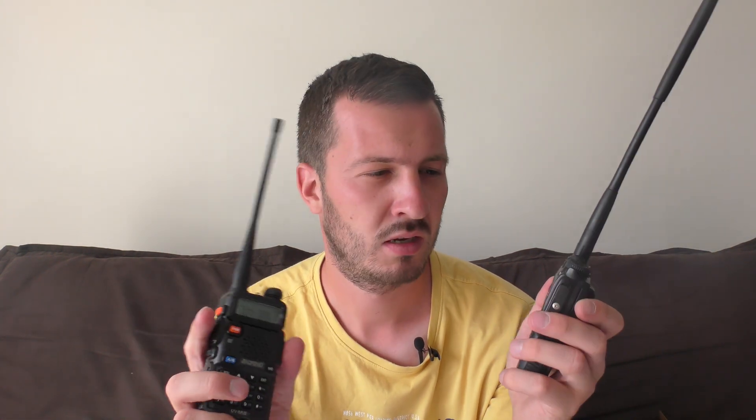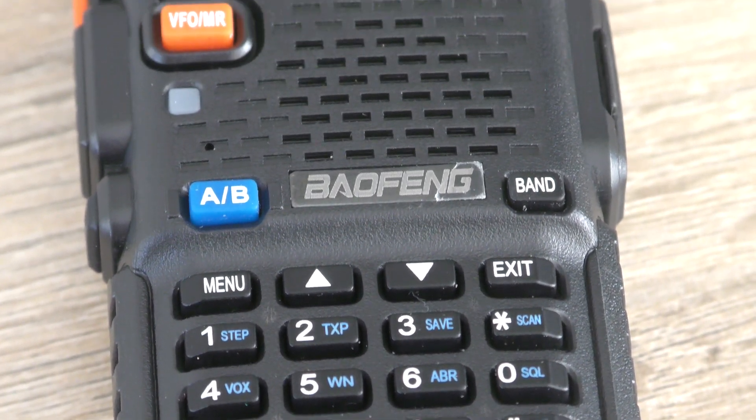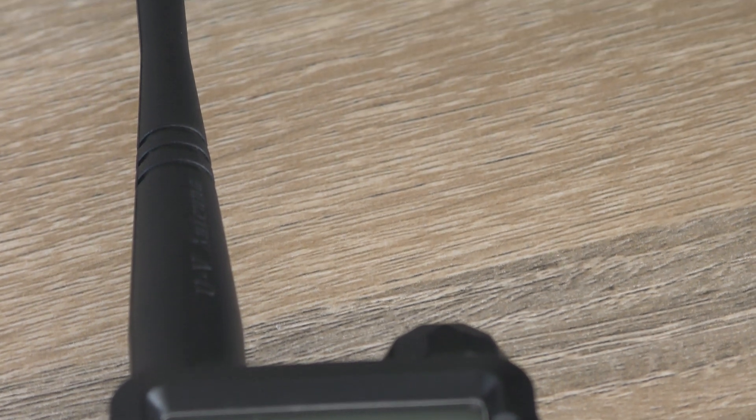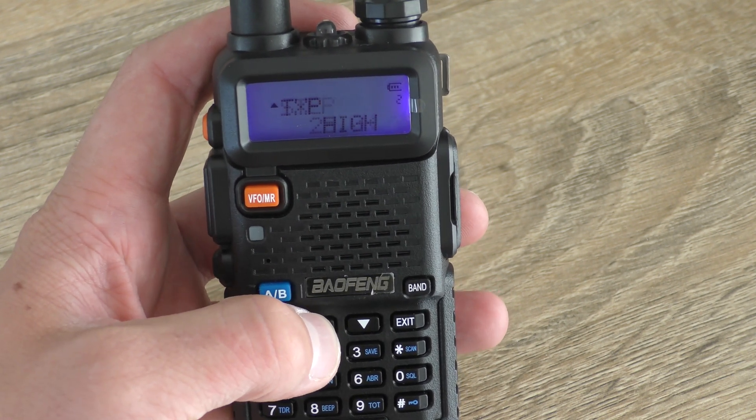I've got them both on a simplex frequency so you can see what the radios sound like. First, I'm going to transmit using the Baofeng while listening on the VX8 — I'll place the speaker of the radio next to the microphone here and we'll see what it sounds like. Now in this next test, I'm going to use the VX8 to transmit while the Baofeng receives, so you can see what it sounds like. VK7HH testing using VX8, Baofeng UV5R receiving.